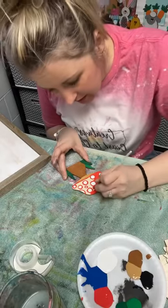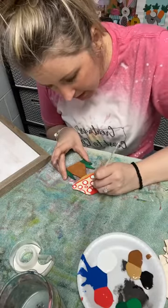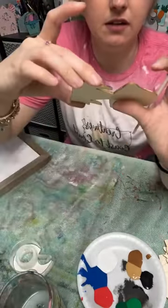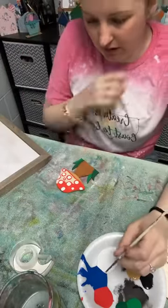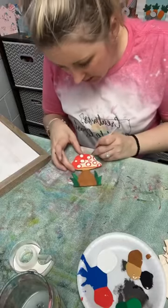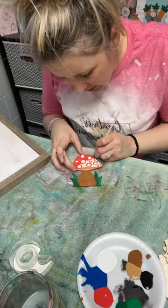Oh my goodness — I totally went into my white spot. It's okay, I can go back and fix it. I went right over the line, but I can go back and throw on another coat of white after the red dries and cover it up. You won't even know I made a mistake.